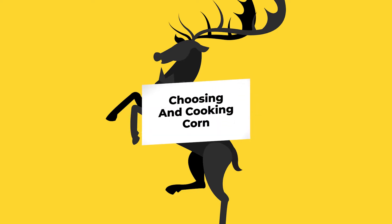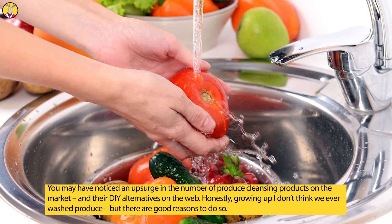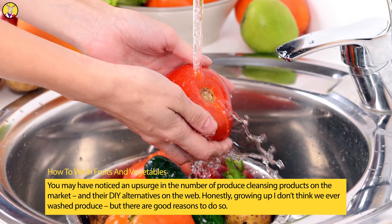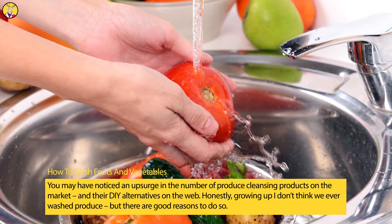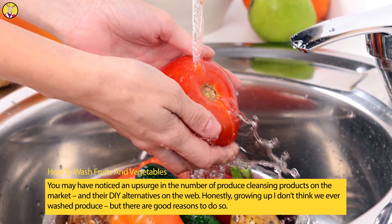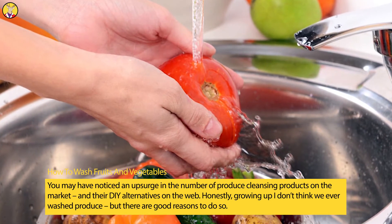How to Wash Fruits and Vegetables. You may have noticed an upsurge in the number of produce cleansing products on the market, and their DIY alternatives on the web. Honestly, growing up I don't think we ever washed produce, but there are good reasons to do so.